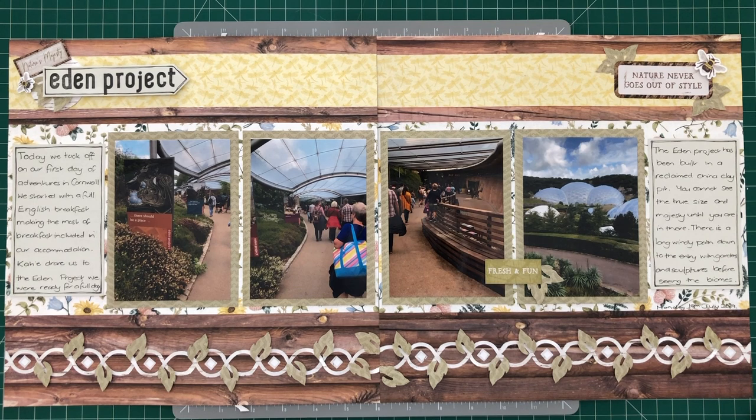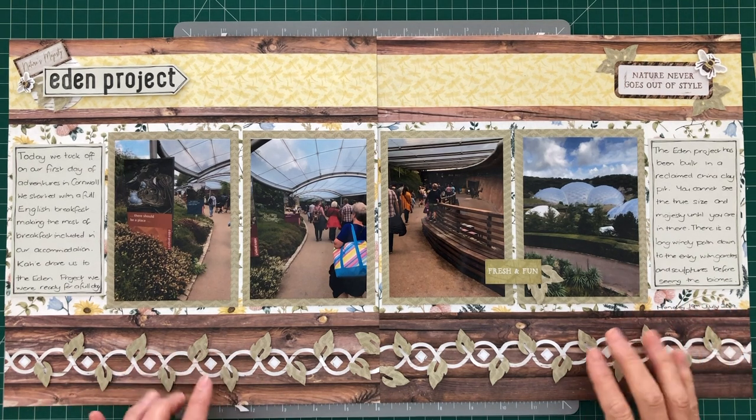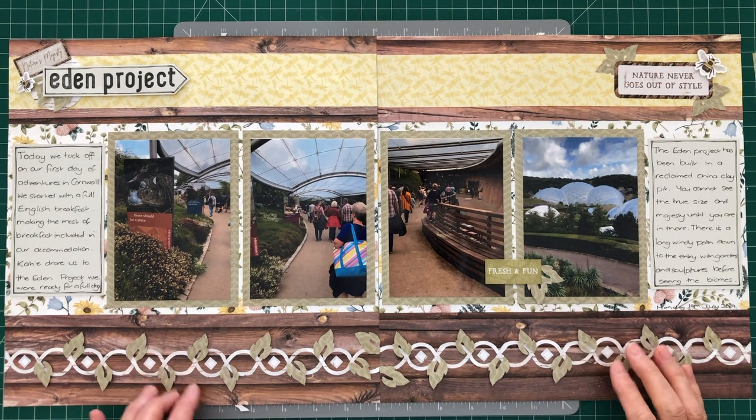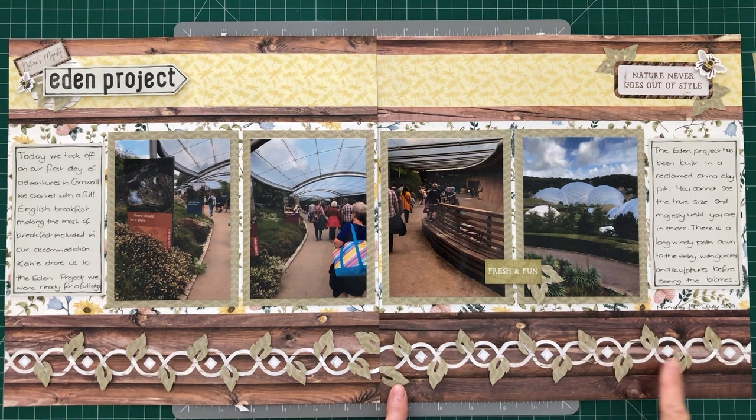Hello everyone, my name is Janine Doyle. I'm a Creative Memories advisor in Victoria, Australia. I'd like to show you today the double page spread I made with the Spring Cottage collection and especially this little border I've made.